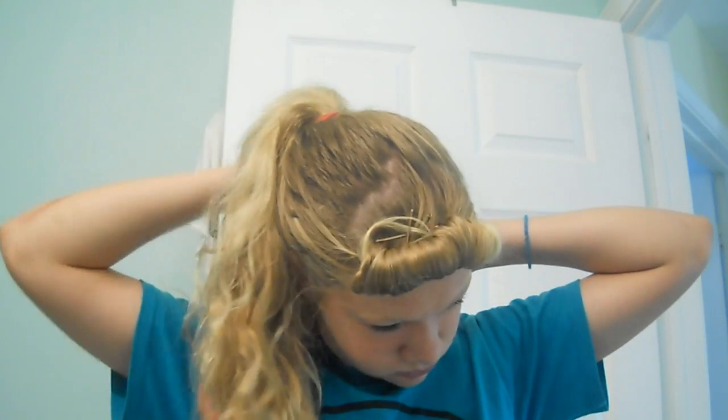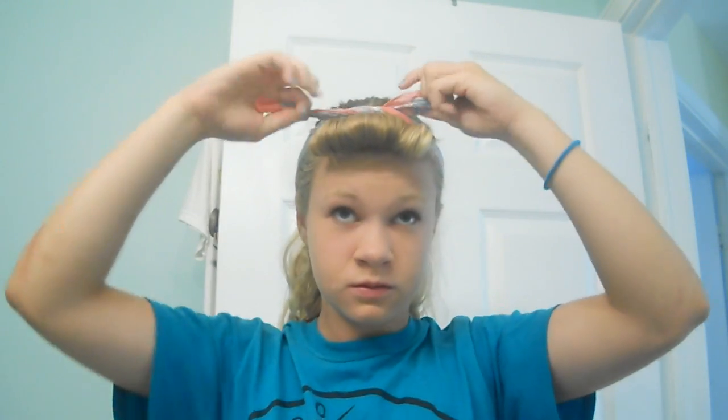Now I'm going to put a bandana in my hair — this is just one I've had for a while, I don't really know where it's from. I'm just going to tie it up like you would any regular bandana. I don't think the look would be complete without one, which is why I like to include it. And now my hair is done!